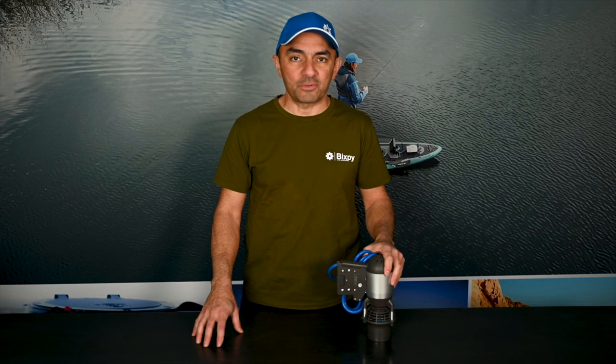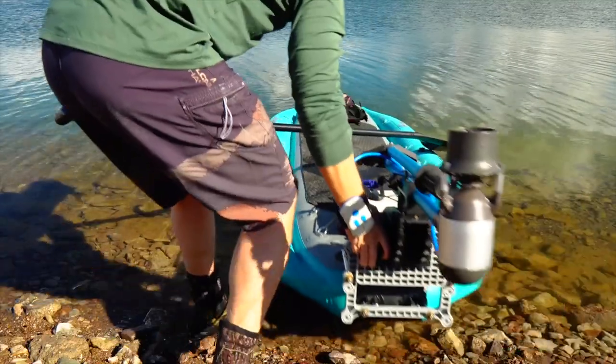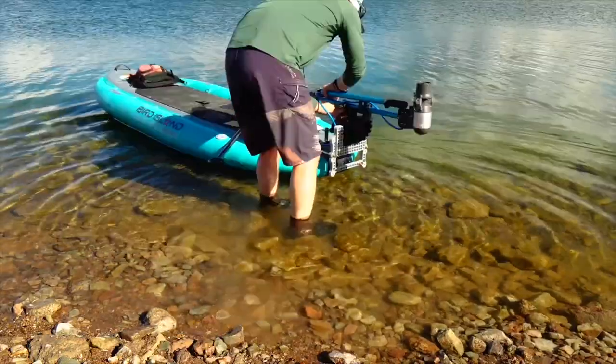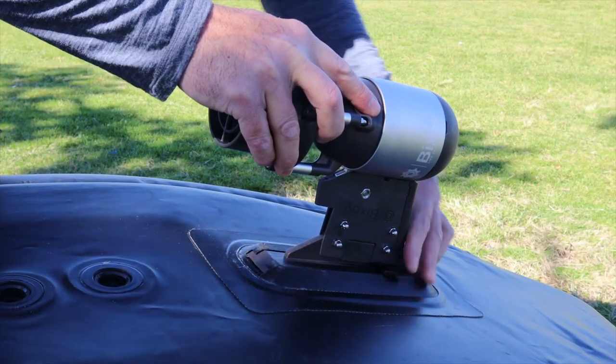Today, I want to once again set the standard in motorizing personal watercraft by introducing to you the K1 motor. We've taken everything we learned from five years of building J1 and J2 motors and put it into a product we think you're going to love and use to take your adventures to the next level.